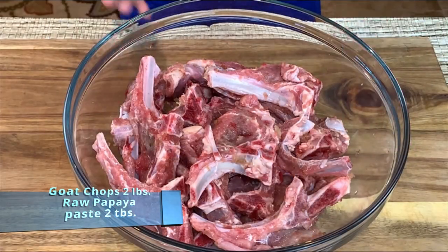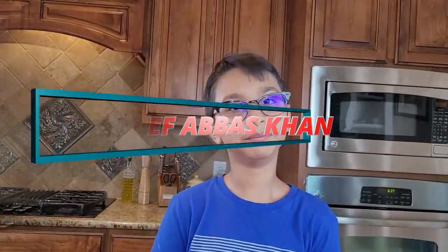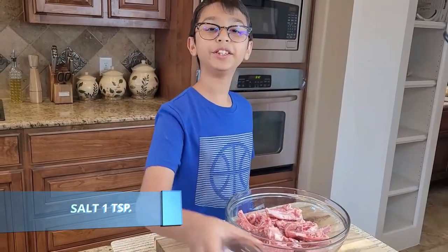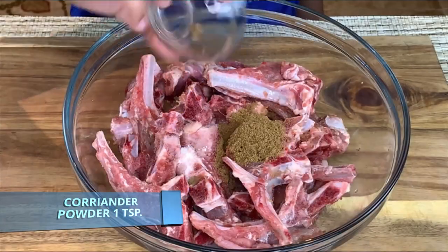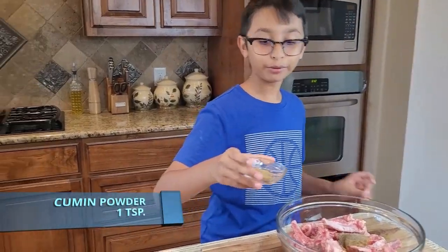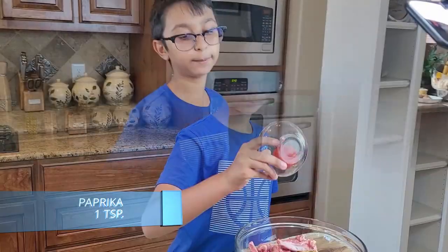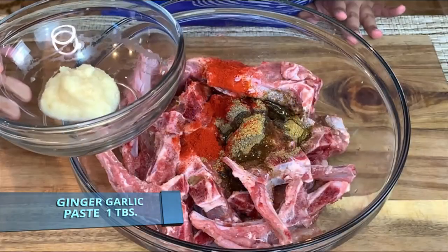Right here I have two pounds of goat chop. I added two tablespoons of raw papaya paste and left it in the fridge overnight — or you can add meat tenderizer. Now I'm going to add one teaspoon of salt, one teaspoon of coriander powder, one teaspoon of black pepper, one teaspoon of cumin powder, one teaspoon of paprika, three tablespoons of oil, and one tablespoon of ginger garlic paste.